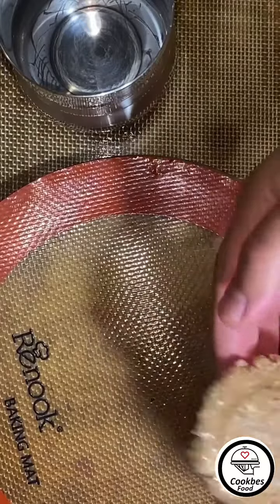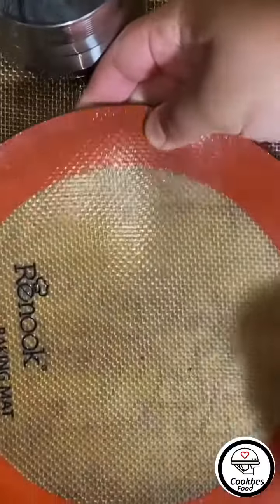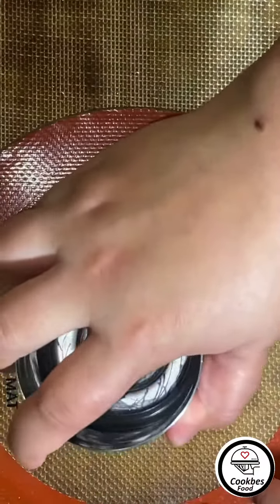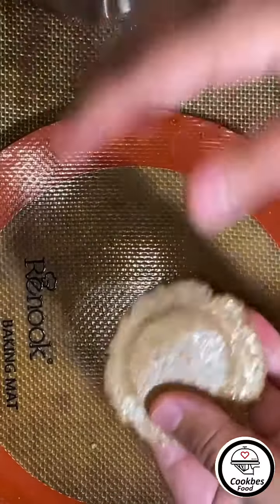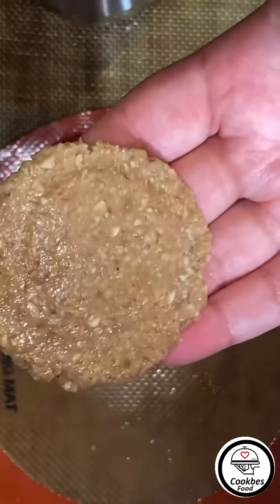If you're doing it on an uneven surface it will be uneven, so you want to do it on a flat surface. I got another sheet to place it on top and reshape it one more time. Now it's even and ready to be baked — do the same thing for the rest.